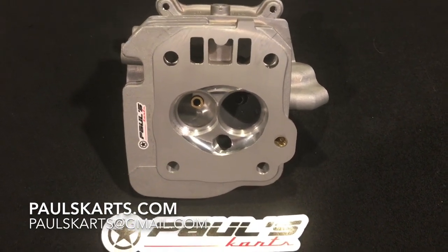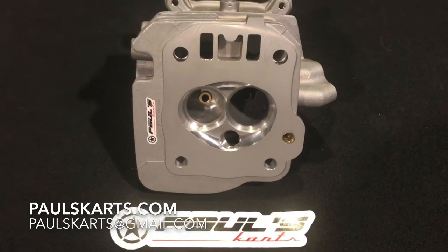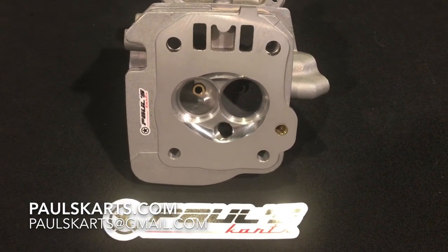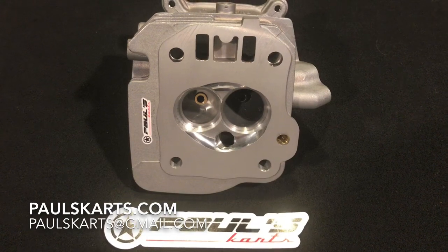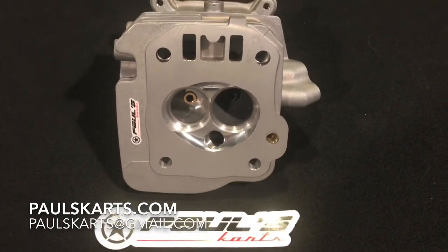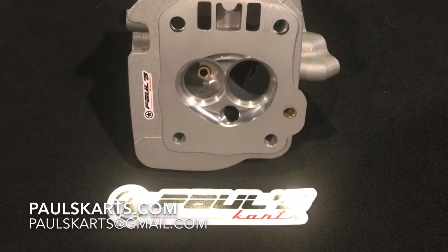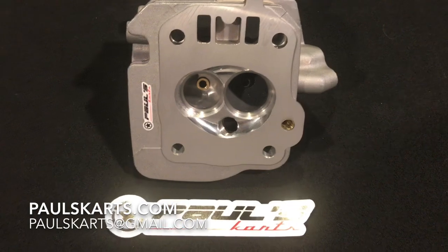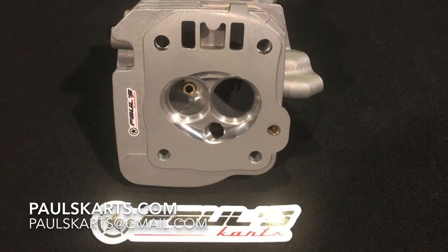A cylinder head, being as multifunctional as it is, definitely has to be tailored to the engine to be as efficient as possible. Taking one of these cylinder heads and putting it on a stock Predator 212 bottom end will definitely give you a power increase, but at the level many go-kart racers compete at, the top of the pack is separated by tenths or even hundredths of a second per lap. The difference between first and third place could be whether that head is tailored to your specific build.